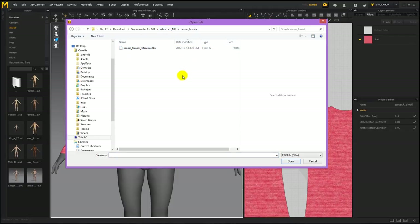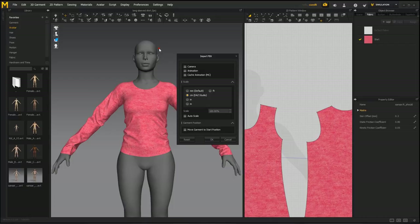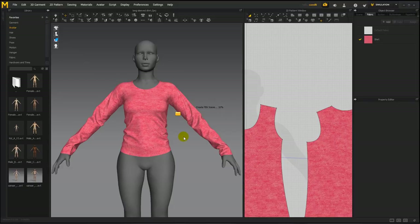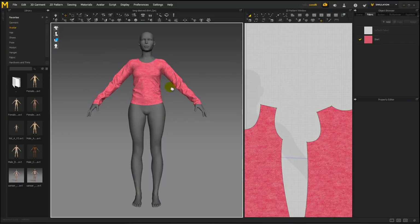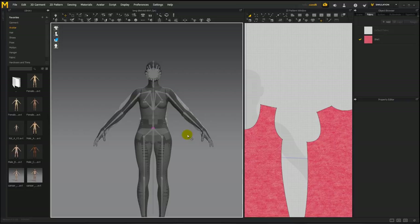Double click the female if you want to bring in the female, and select centimeters — that's very important, otherwise they'll come in at the wrong scale. Say okay. We already have her in the scene so you won't see much changing. And then you'll have the avatar with the x-ray joints which you can pose.